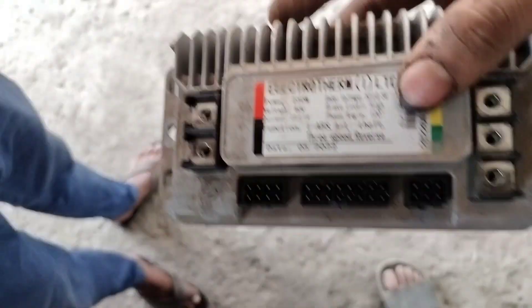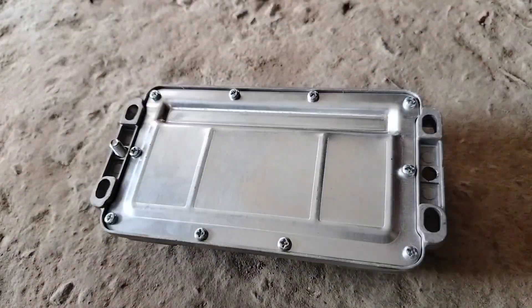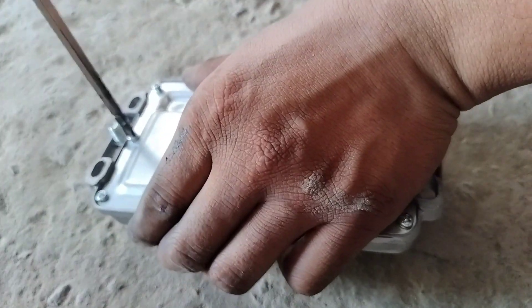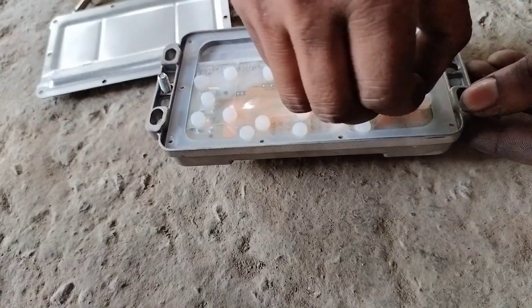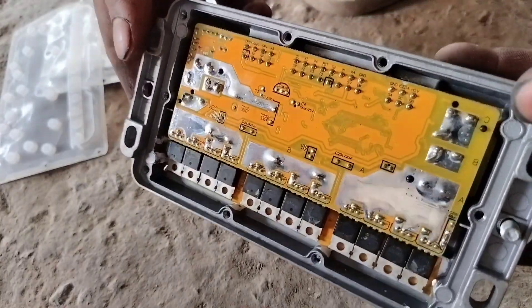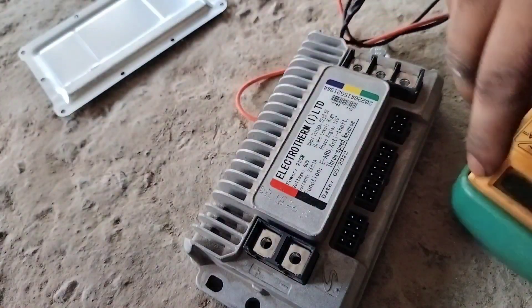We will open up the controller and see what the problem is. This is the controller — it is an OEM catalog controller. First we will open up the screw and see what happened. Let's check it with the multimeter.